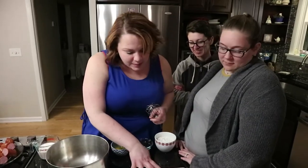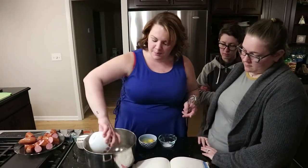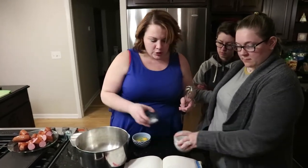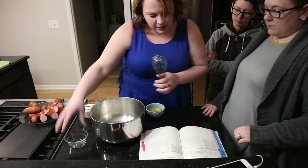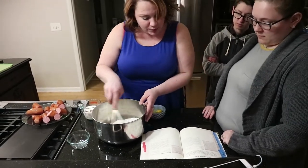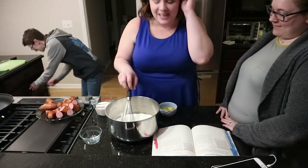Alright, so we're going to make the batter first. You have to whisk together the flour — which is a cup of flour — and then one and a half teaspoons of salt. And you have to whisk that. And in a separate bowl, we need to whisk the eggs until smooth.